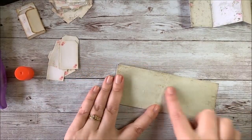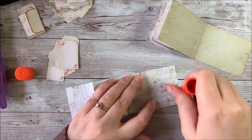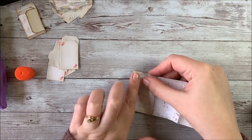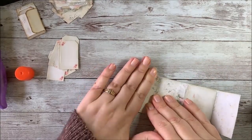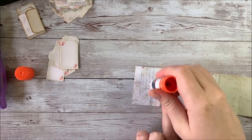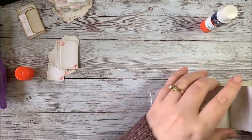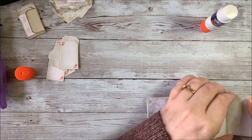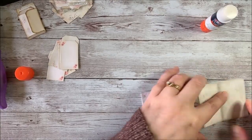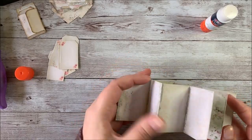We're going to repeat that for page B and the other folding pages. Line it up, leaving this part free and unglued, and then glue the last page. That will leave these two middle pages so that they fold. And now we have our fold-out pages.